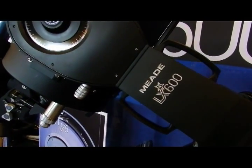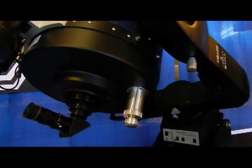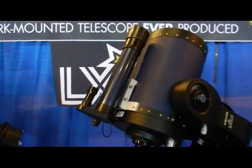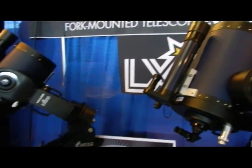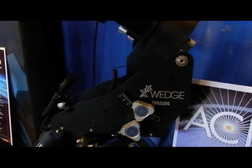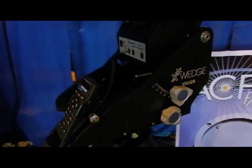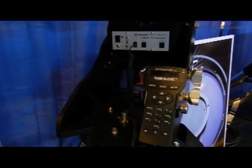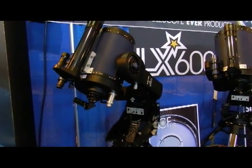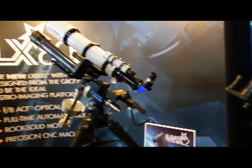Here is the 12-inch LX600. You can see the 7-to-1 Crayford internal focuser that eliminates the need for mirror lock. And here on top is StarLock, the full-time auto-guider that locks on to stars as low as 11th magnitude and automatically guides for continuous astrophotography. And there is the new X-Wedge, 30% more stable than our previous wedge, made from CNC milled, aircraft grade aluminum — the perfect combination if you prefer a fork mount and want to do astrophotography.